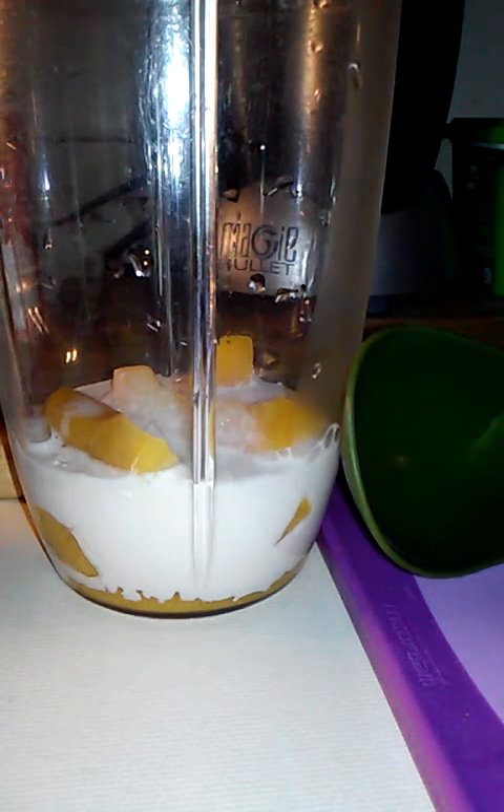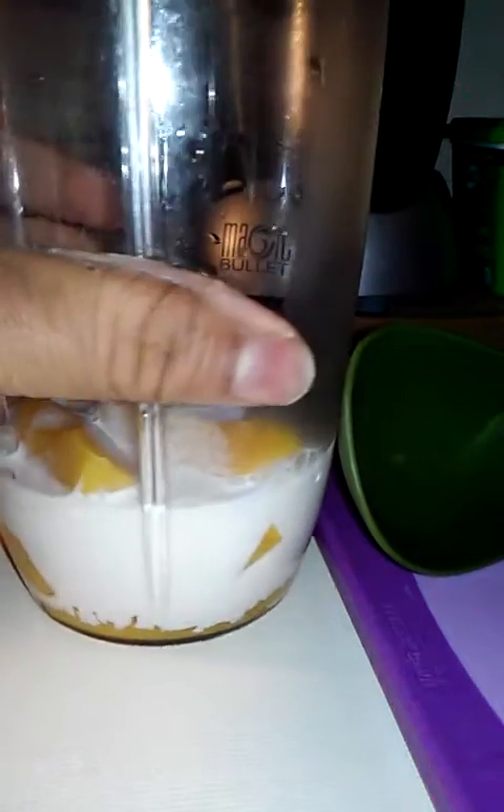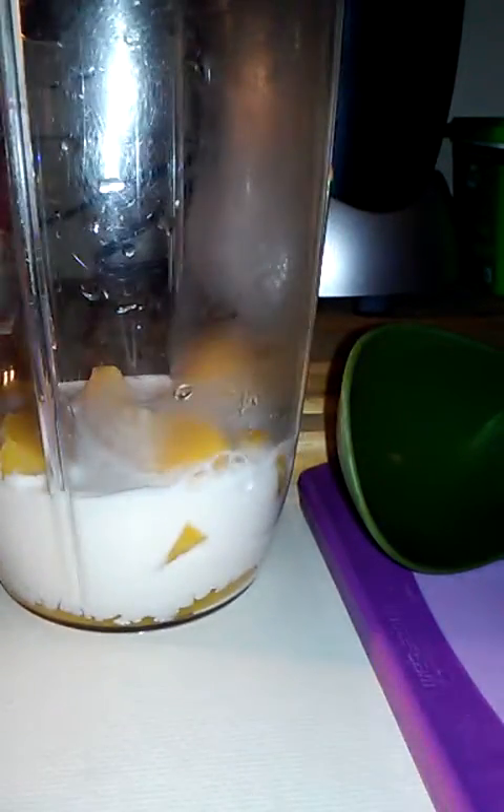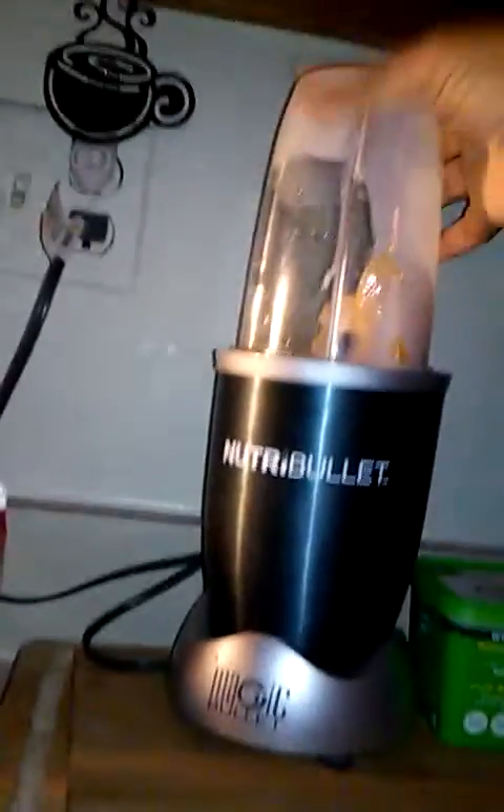Make sure I got the lid on tight, because one time I was doing a smoothie video and didn't have the top on tight — what a hot mess.